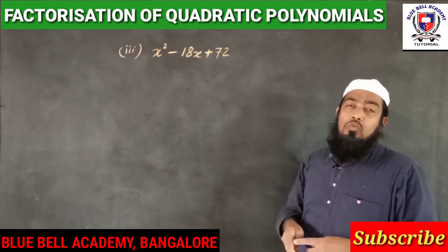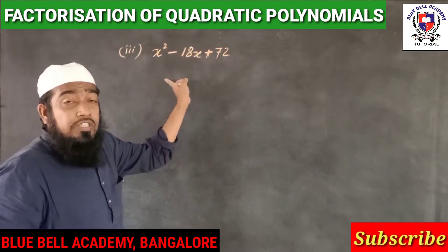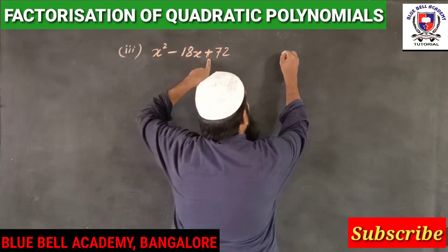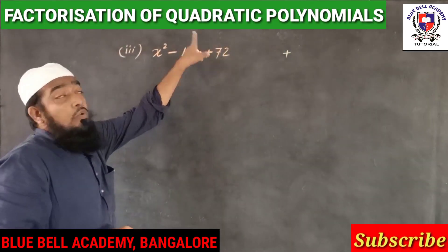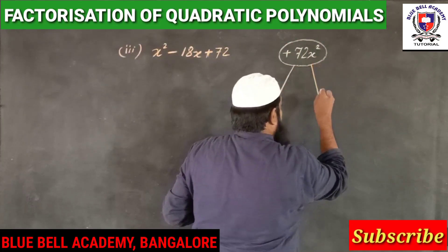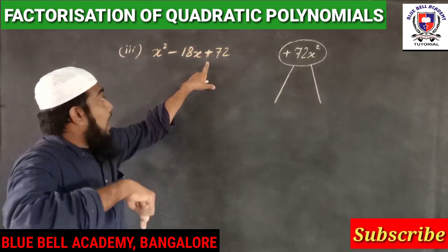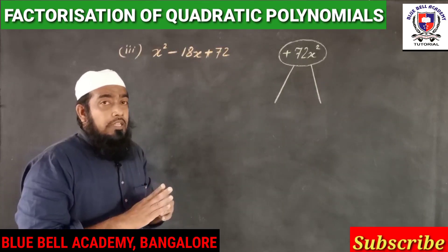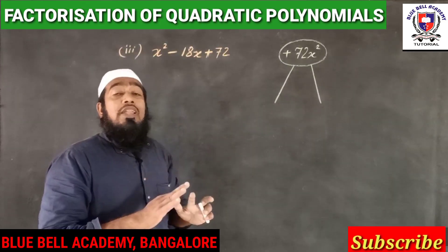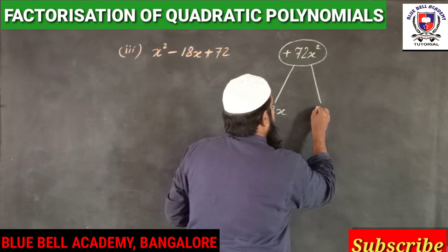Third example: x squared minus 18x plus 72. As per the rule, multiply the first and last terms with their signs: plus into plus is plus, giving 72x squared. We search two numbers that multiply to 72 and — since the sign before the last term is plus — add to 18. Those numbers are 12 and 6: 12 times 6 is 72, and 12 plus 6 is 18, so we write 12x and 6x.